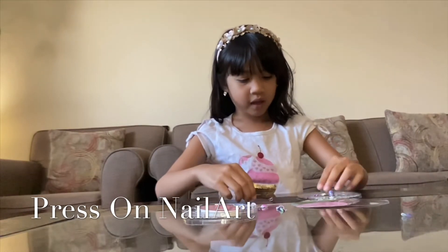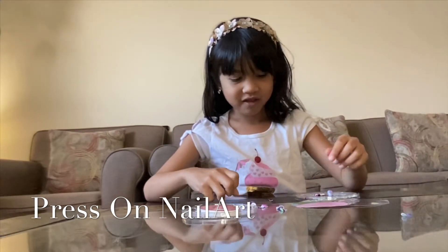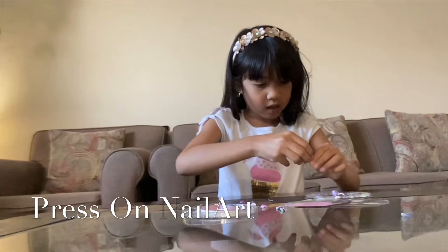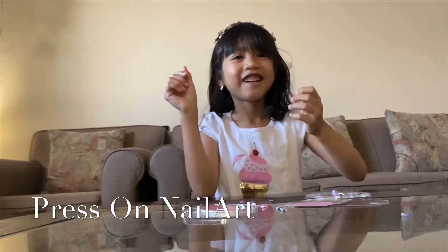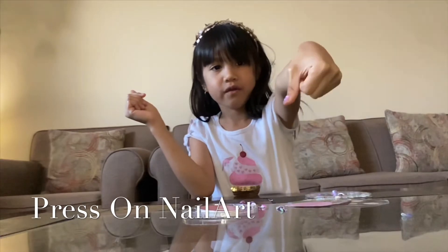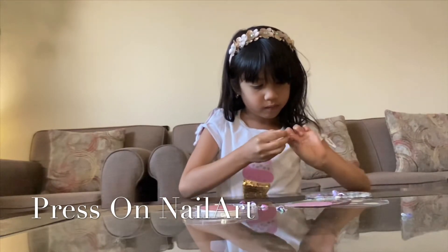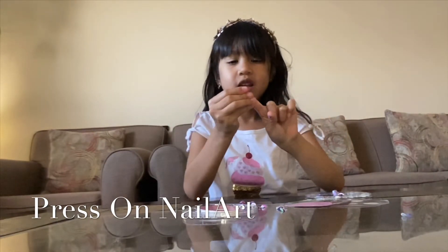Okay guys, everything's tiny! They're all so tiny, look guys. Oh, here it is — cute, right? Look guys, it's so cute right? It's adorable.